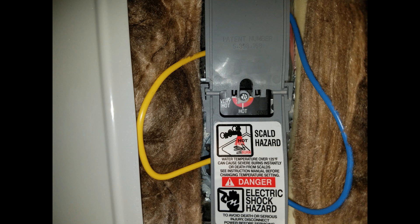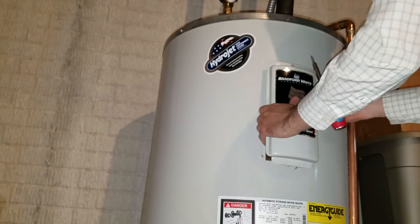We had turned it up towards the quarter mark between hot and very hot. Today I'm going to be turning it up a little bit more towards 'very hot,' to hopefully get as much hot water as we can out of this without really breaking the budget on our electricity bill.